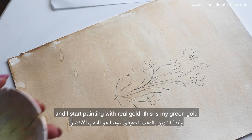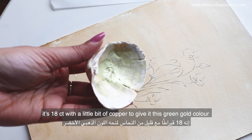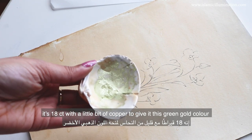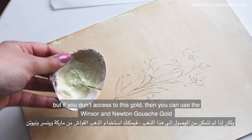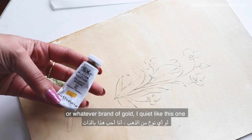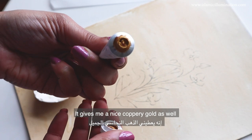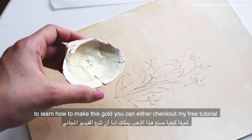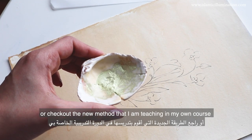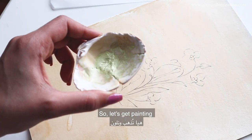Now we can start painting, and I start with real gold. This is my green gold — it's 18 carats with a little bit of copper to give it this green gold. But if you don't have access to this gold, you can use the Winsor & Newton gouache gold or whatever other brand of gold. It gives a nice coppery gold as well. To learn how to make this gold, you can check out my free tutorial or the new method in my online course.